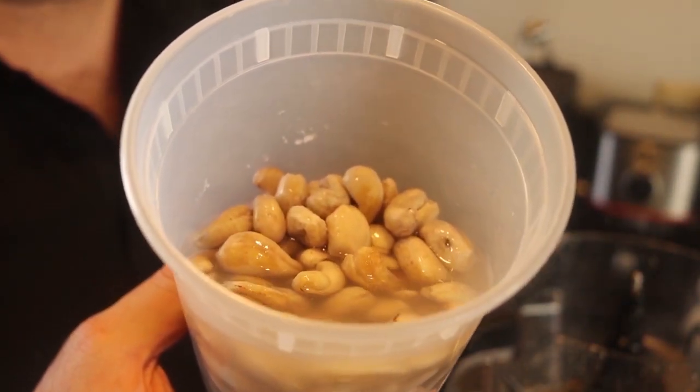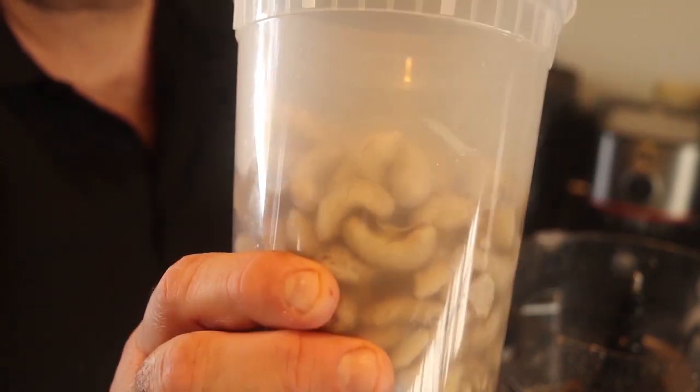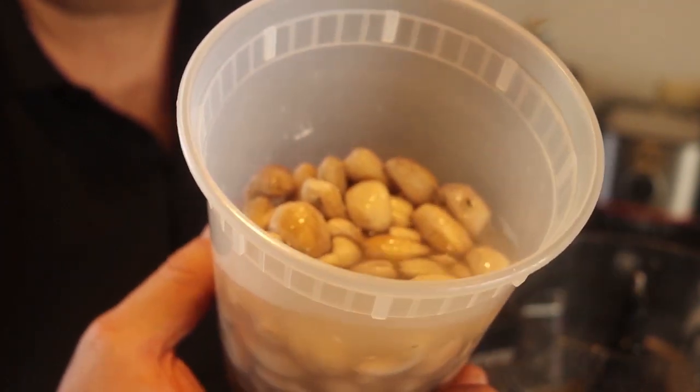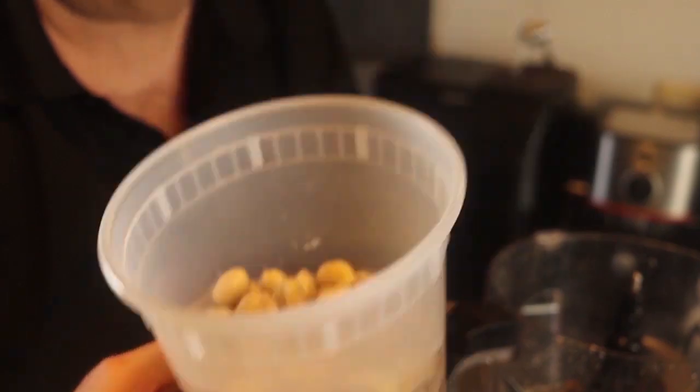I soaked the cashews in hot water for about an hour. You can also do it overnight in the refrigerator — just cover them with water. If you do it the night before, it's easy. Make sure you drain the water out or your dip will be watery. You may add a little almond milk later if it's too thick, but for now, drain the water and use just the cashews.